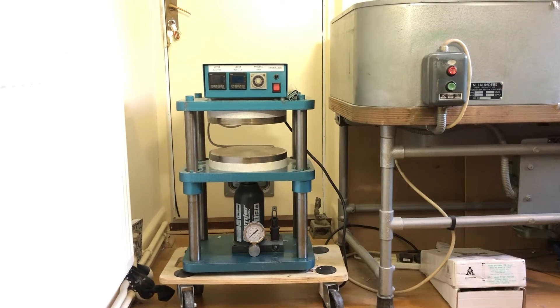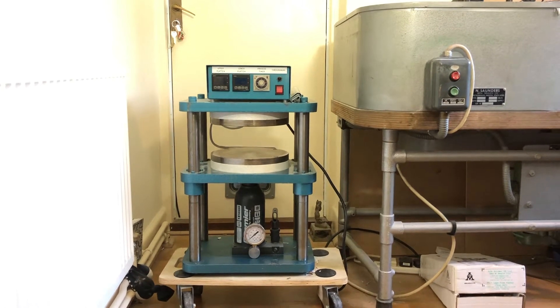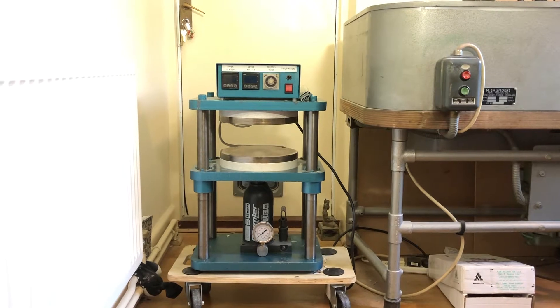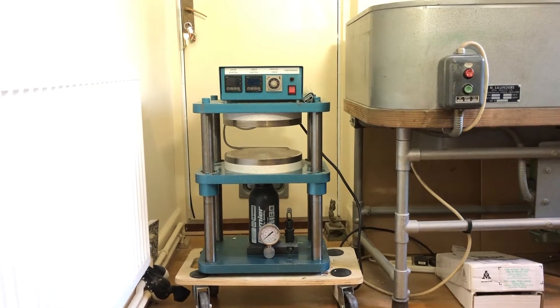Hello and welcome to Gladiator Miniatures and Fighting 15s. Other makers of cheap instructional videos are available, and today I'm going to have a look at a SIBA vulcanising press. This is a key piece of equipment in making moulds and it's very simple.